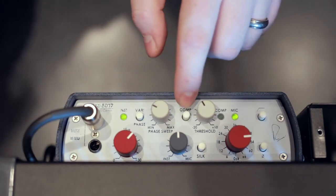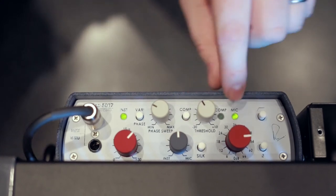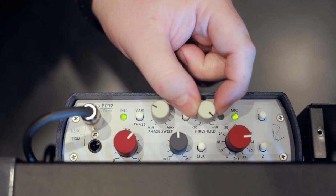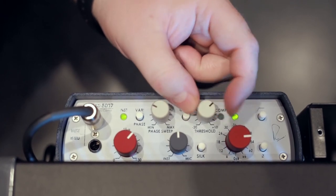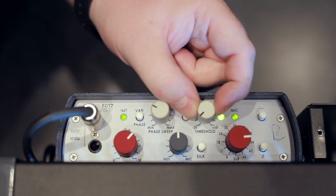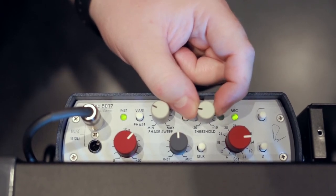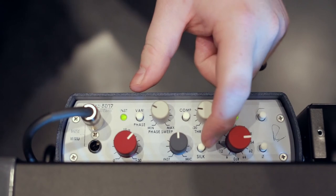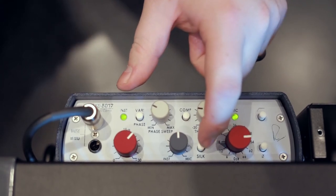We can also engage compression. The compression LED right here shows us when compression is happening. With no compression engaged, as we lower the threshold down you'll see the compressor start to engage — that's really biting down. We're just going to back off and get some of those little peaks.